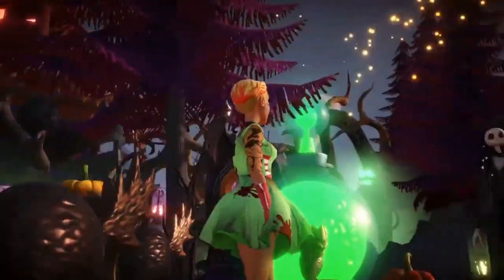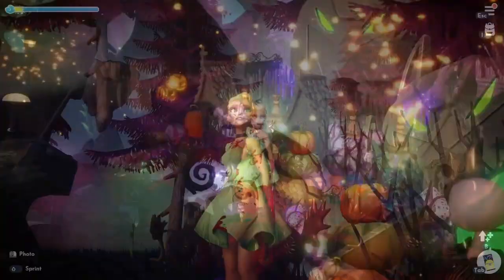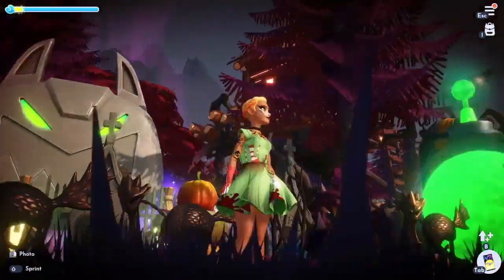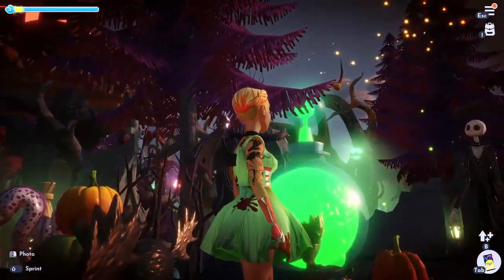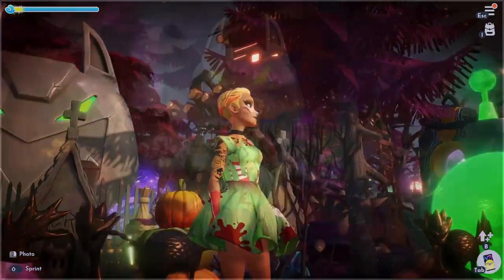Here she is in all of her glory. This is probably one of my most favorite designs — I think I say that about every Touch of Magic design that I do, but this truly is one of my favorites. I wish we had more options to do more spooky type stuff here in the valley, but of course this is Disney, so it's not quite always possible.